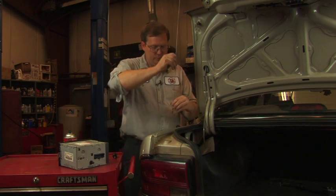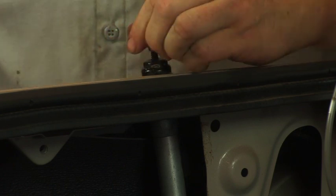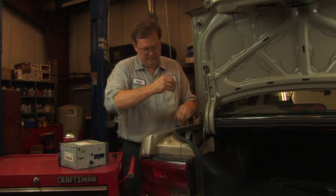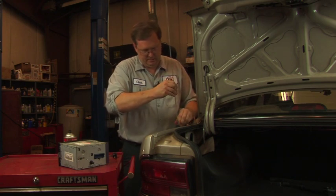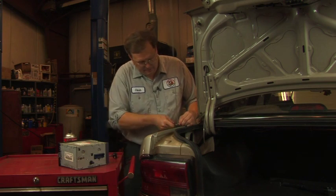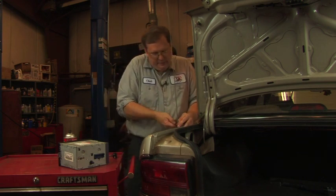And then finally, reinsert the mast and tighten the mast itself.